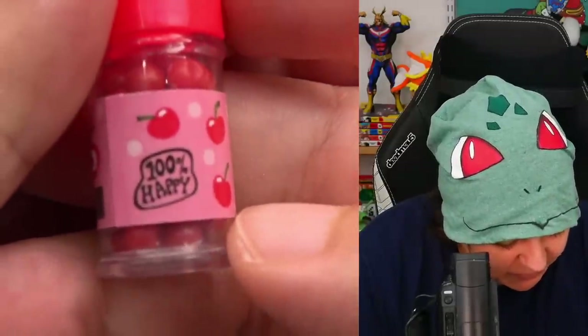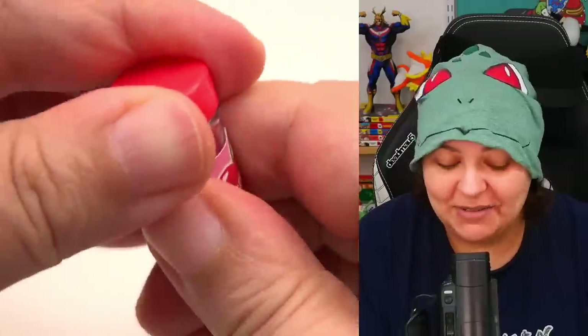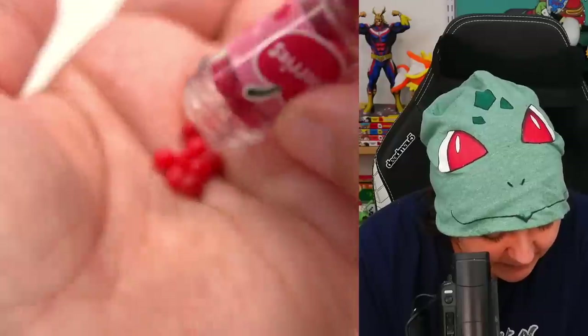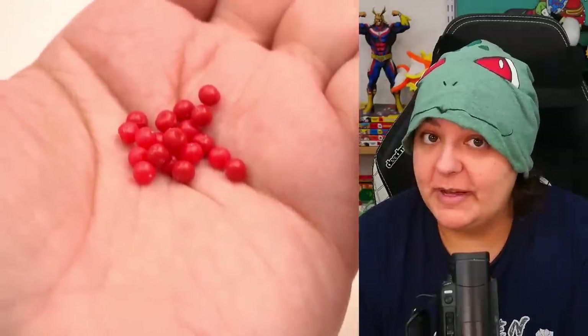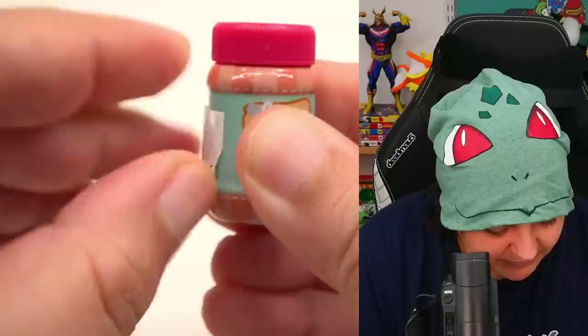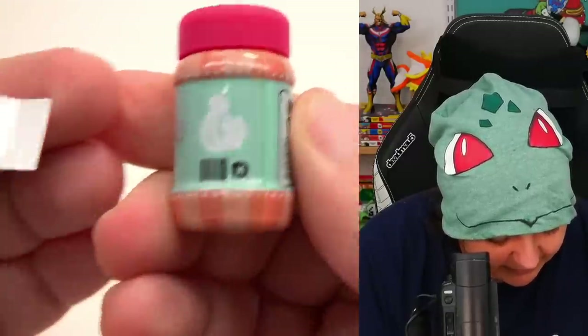It says 100% happy. Let's open it and take a look at the little cherries. Wow, they really do give us quite a bit. I don't know if we're going to use all of them. And let's see what's under this label — I think it's going to be the same thing. Squirrel approved. So it kind of looks like peanut butter, but I know it's not — it's going to be cherry, right?